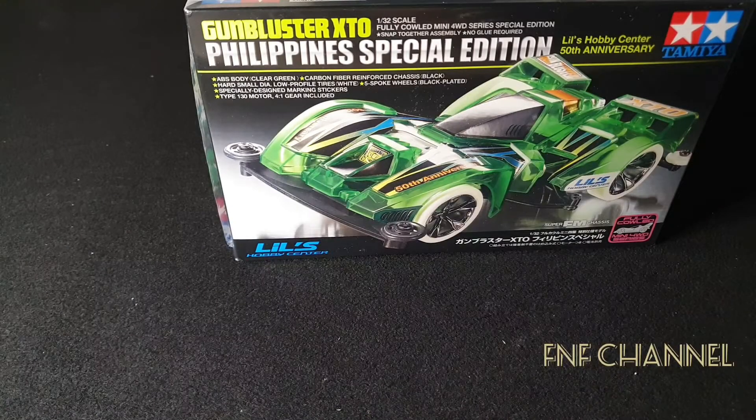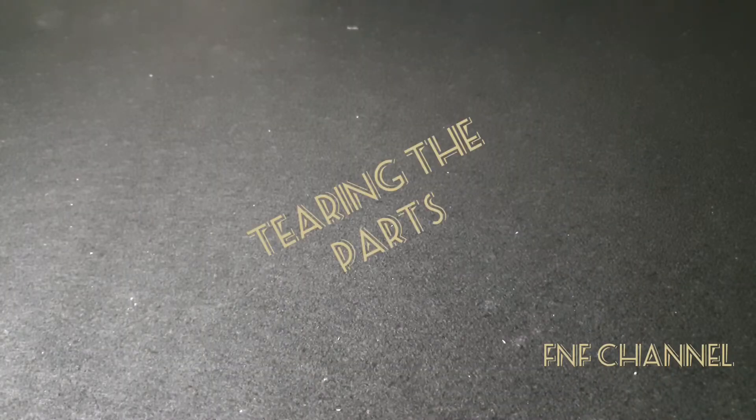Let's go unbox this Philippine special edition. We already unboxed it.